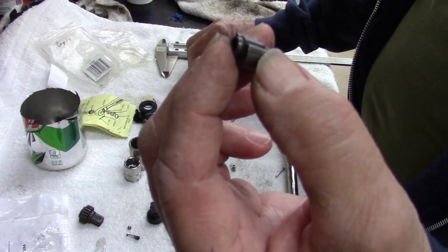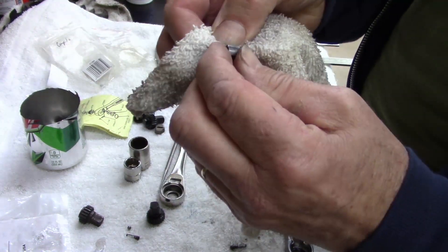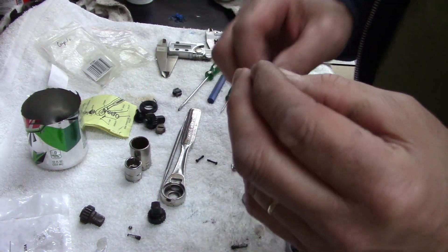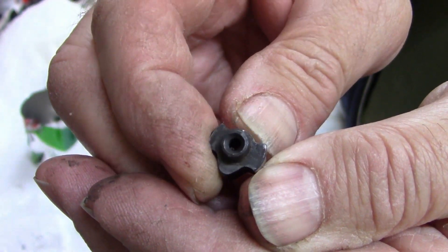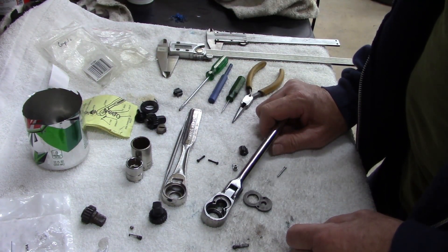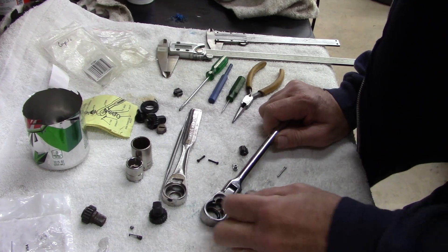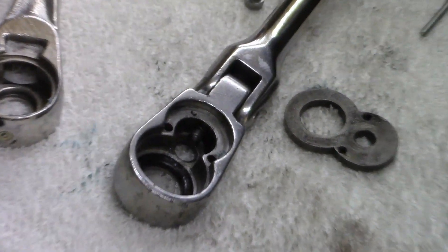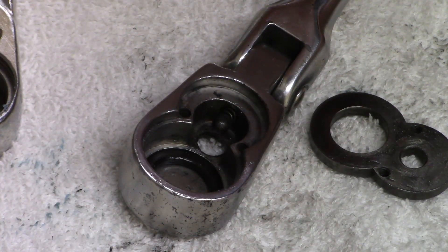By looking at this one, looking at the teeth, and putting the caliper on it and doing the best I can with it, I'm going to put the old one back in. It doesn't show as much wear, really doesn't show as much wear. So in my infinite wisdom, I'm going to go ahead and put the spring in - I got the spring in there - and put the old one in.